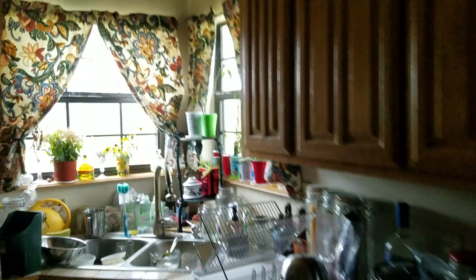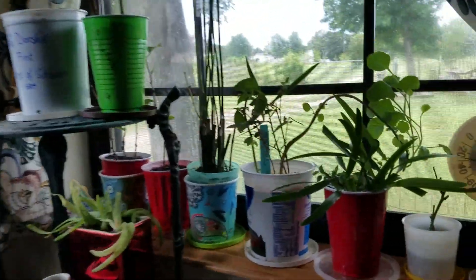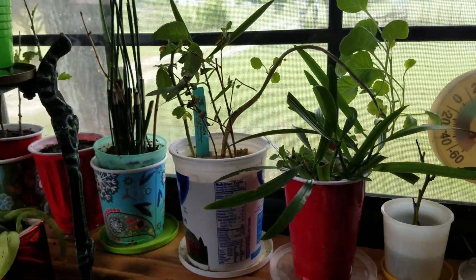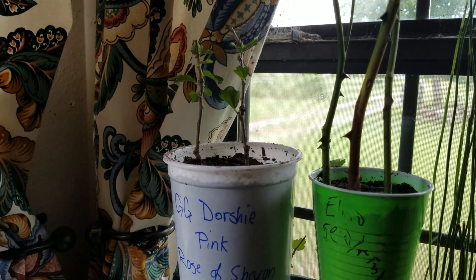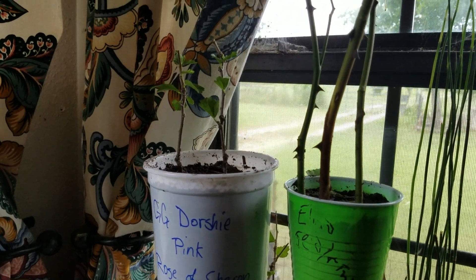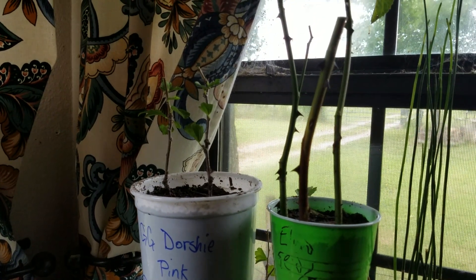What I wanted to show you real quick — sorry, forgive the messy kitchen — is that I did the same method. We have a video; check out that video. I root it in water and then I potted up because I don't want to lose these. Y'all have a blessed day, and we'll talk to you more next time here at K-K-Hush.